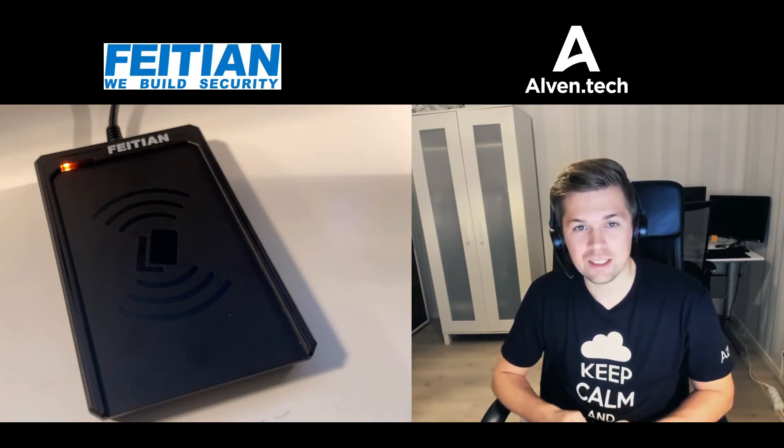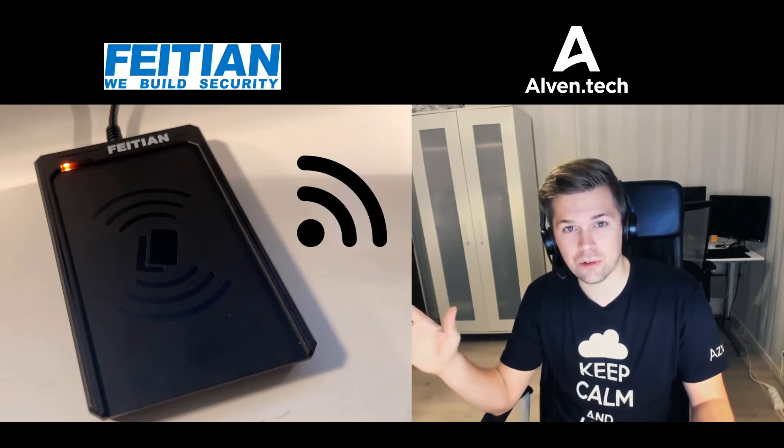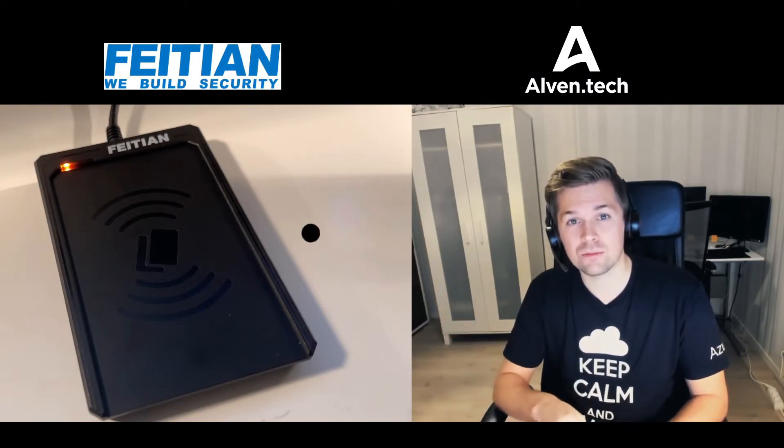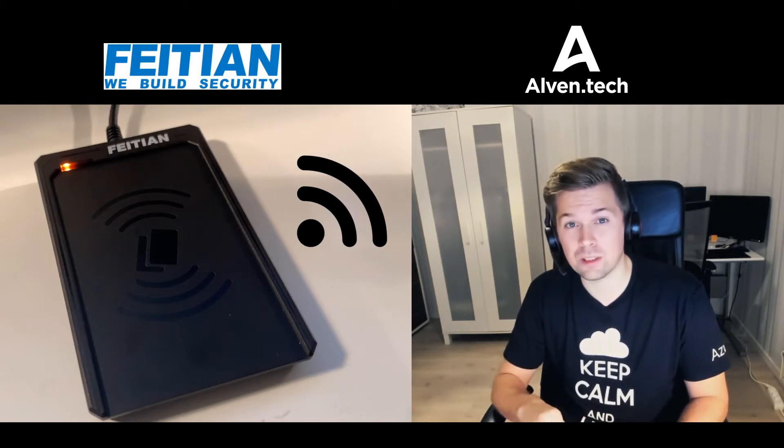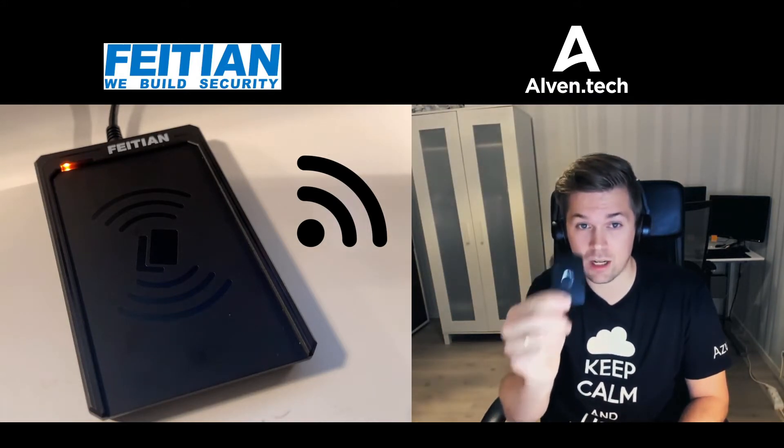Hi and welcome to Olven Tech. Today we have the Feitian contactless card reader that my friends from Feitian has sent. This device is going to work with any security keys that can work with the NFC protocol, like this K32 device.